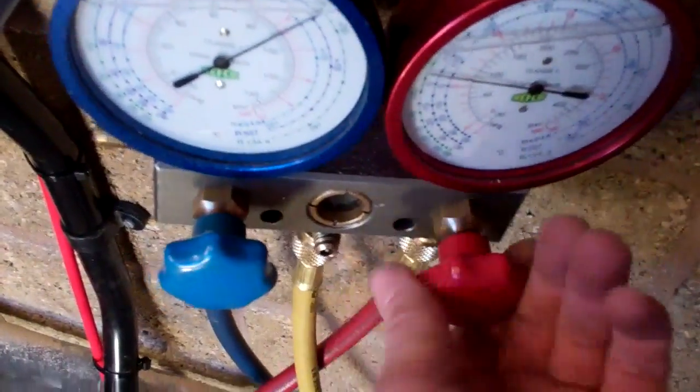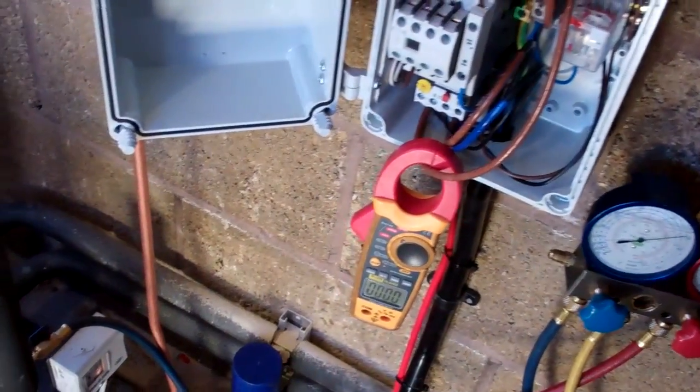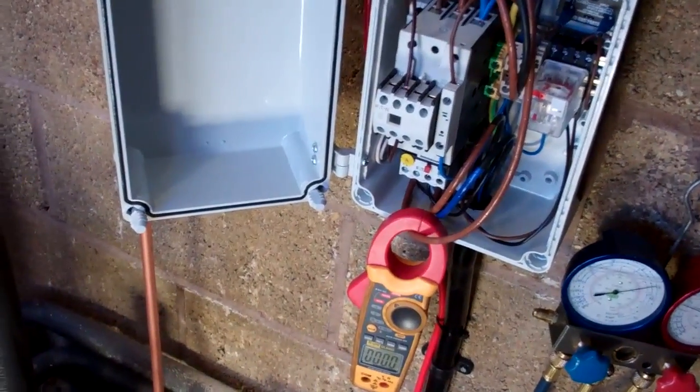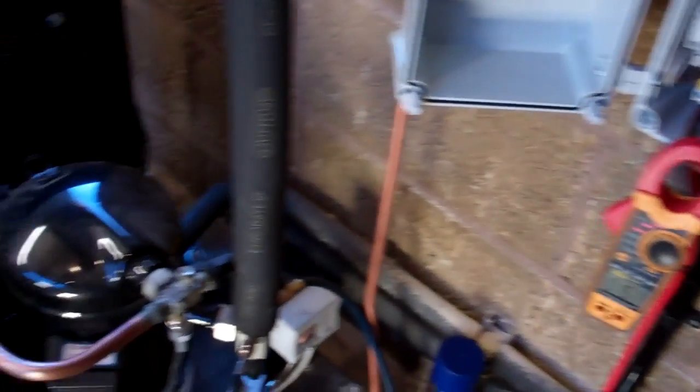All right, let's shut that off. Moment of truth. Time delay. Let's turn that down. Right, let's see what happens. Time delay.